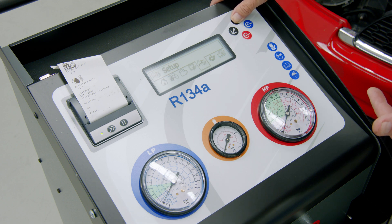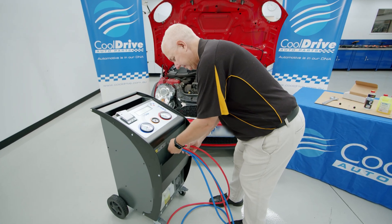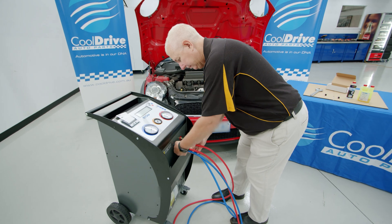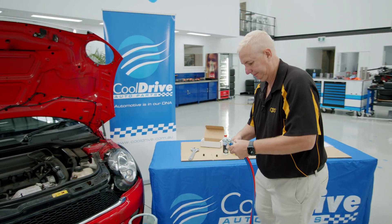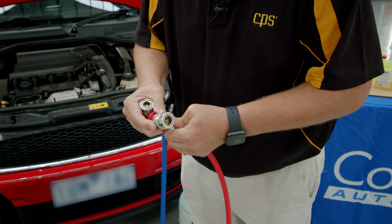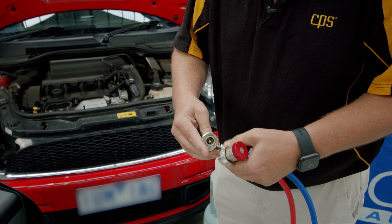We also have initial setup options that are available and then our print function. Now we're going to screw the hoses onto the machine and add our adapters — red adapter on the red hose, blue adapter on the blue hose.